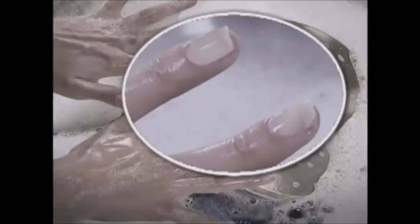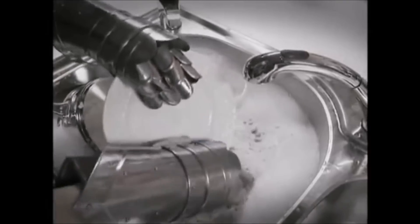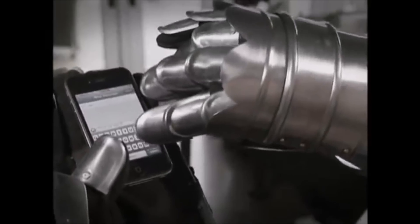Everyday life is hard on your nails — splitting, cracking, breaking. Just look at all the abuse they're taking. You'd have to wear armor gloves all day to keep the ugly away.